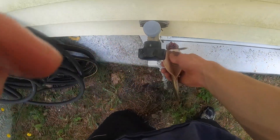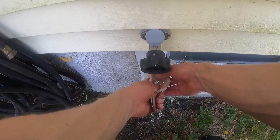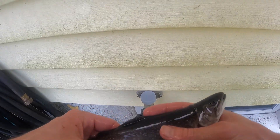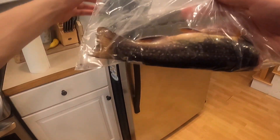Then you simply rinse the fish out, and now it's ready to cook. If you don't want to cook it right away, you can freeze it for later use.